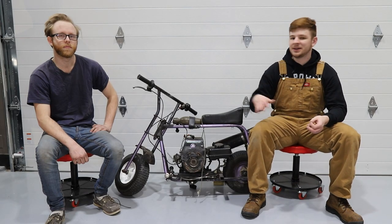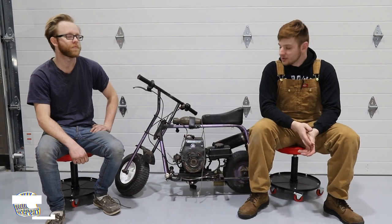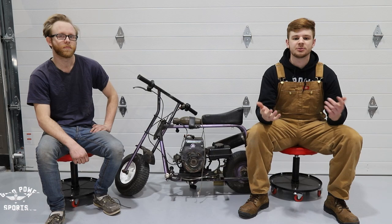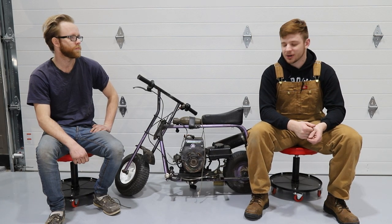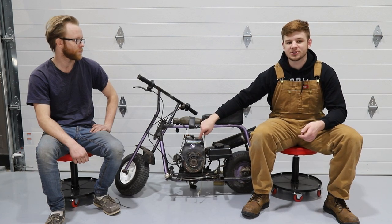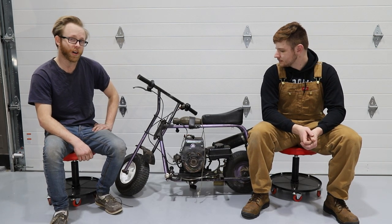Welcome back everyone, today we got a new mini bike in the shop and we have our friend Daniel here. You've probably seen him before - we go ride go-karts and mini bikes out at his land. He lives close by us so he's been kind enough to let us do that. Today we're gonna be working on this old mini bike that's got a pretty interesting pull-start two-stroke engine.